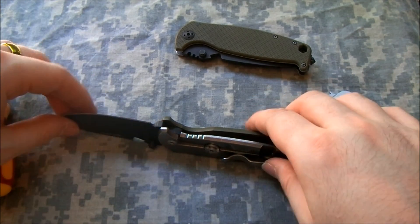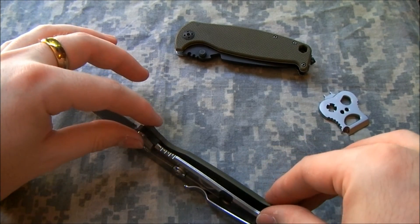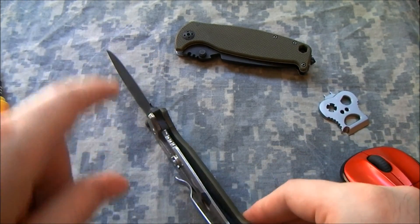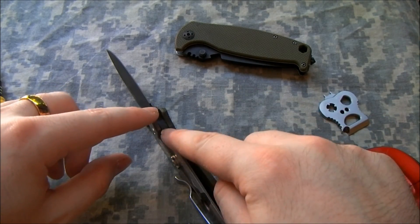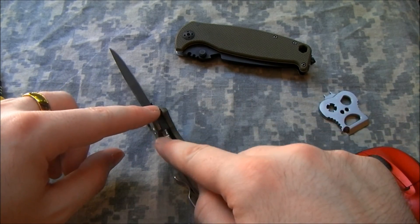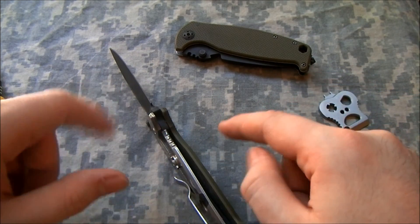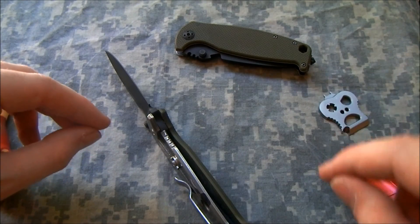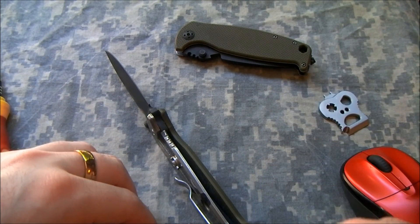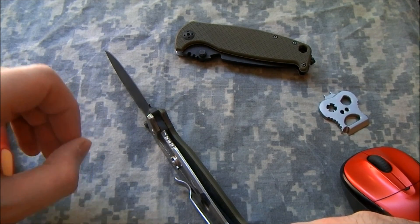Wolf Brother said that he'd had a similar problem with a cheap liner lock, and that basically the lock bar when the knife was made wasn't bent over far enough — it didn't have enough spring to push it far enough in that direction. He'd fixed it by taking the knife apart and just bending the lock bar more over, and that took care of the problem. That's an interesting idea and something we're going to look into.